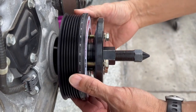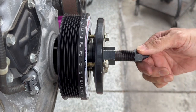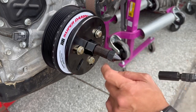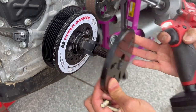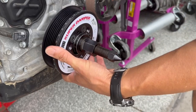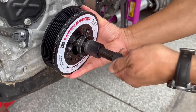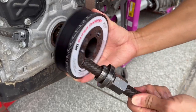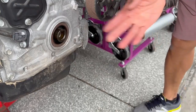Don't worry about the ATI Super Damper falling off once it's off the crank snout, because the center shaft is still attached to the crankshaft adapter. Remove the base plate first by removing the 5/16-inch hardware. Then carefully release the assembly, hanging on to the ATI Super Damper so it doesn't fall. Back out the center shaft — the crankshaft adapter may or may not come out with it; if not, just take it out by hand. And that's the removal.